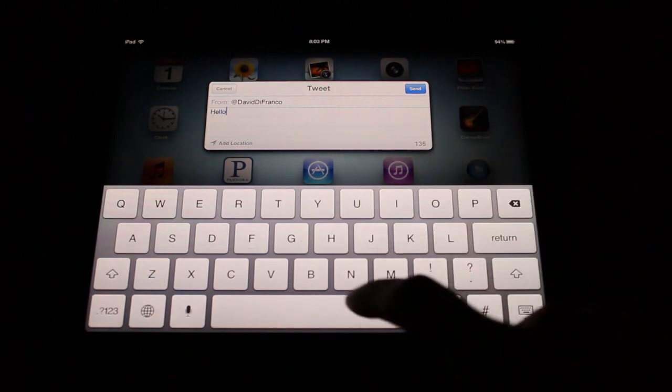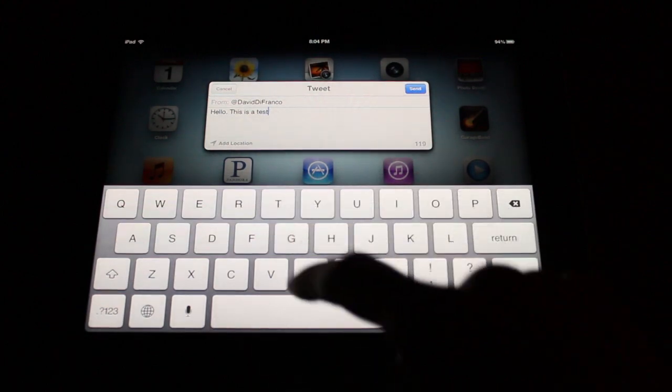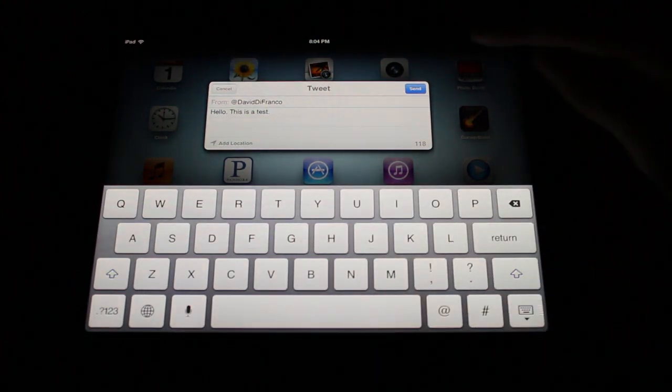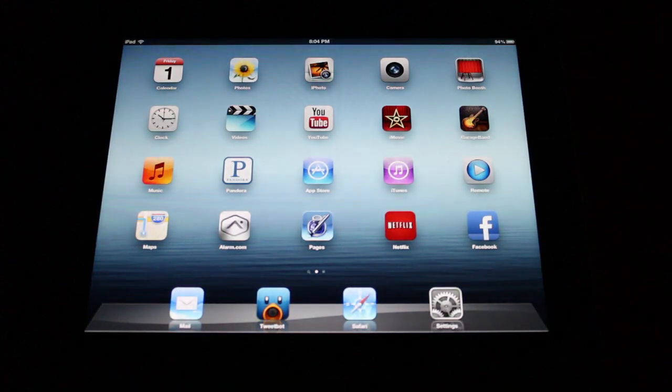And just like my last video, I'm simply going to say hello. This is a test. Just put in the period, tap send and listen for the little bird. And there you go. It could not be easier.